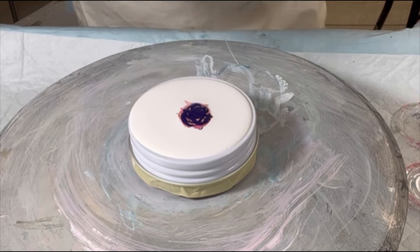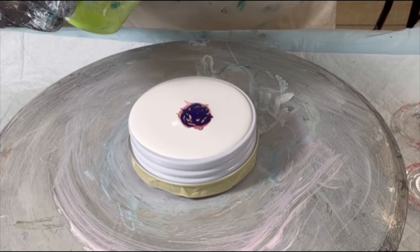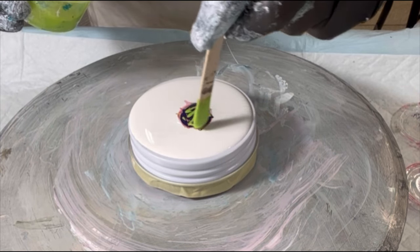Fun combination — I'm hoping this comes out cool. This is my crazy prism pours Fandango combined with Pepio's iridescent green.